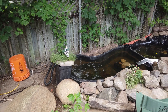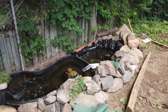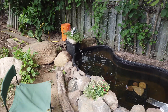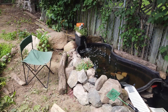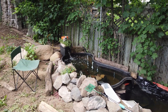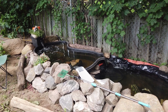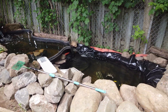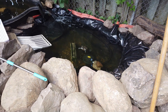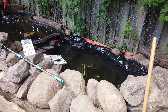It's a thousand-gallon-per-hour filter, so it turns the water over about two and a half to three times an hour. Nice biological and mechanical filter with lava rock and filter foam. Hey Franklin! Alright, I like it — I hope you guys enjoyed it, ciao!